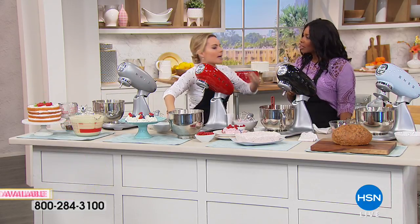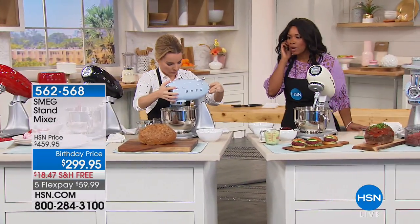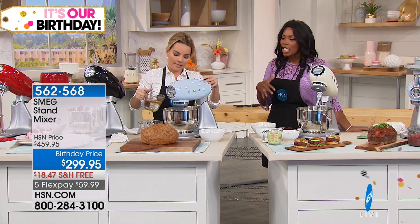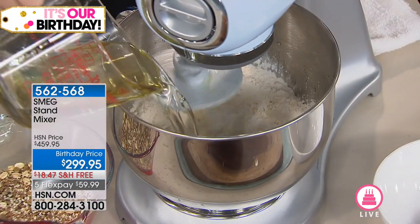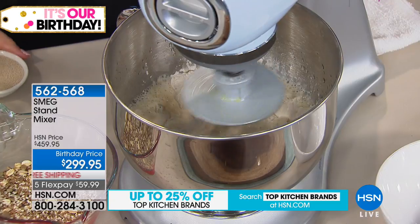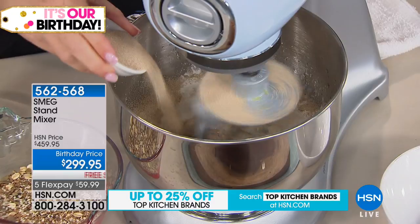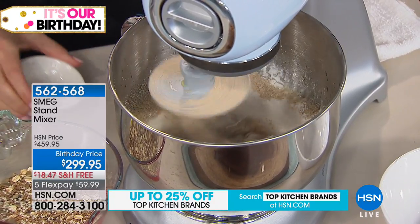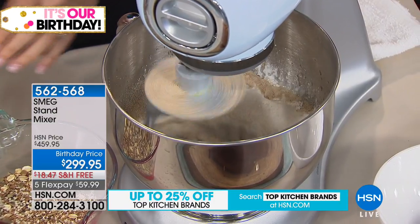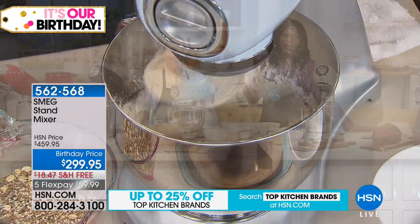We don't want to waste time in the kitchen, and you want appliances you can count on — you don't want to have to redo things or waste ingredients. You can count on the quality, the innovation, and the fact that this is going to work for you. This is the one you've seen everywhere, the one you've probably been wanting but didn't want to pay $459 or more — and here it's a one-day birthday price.